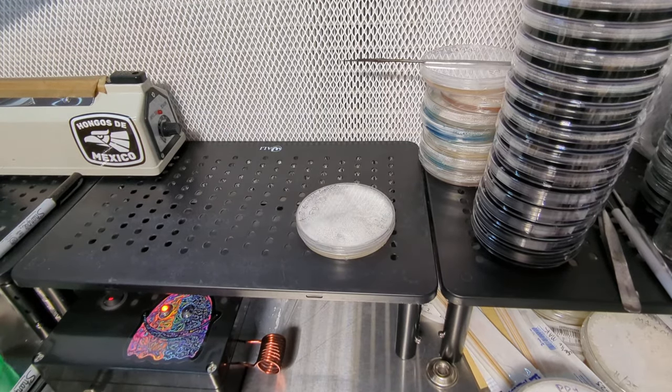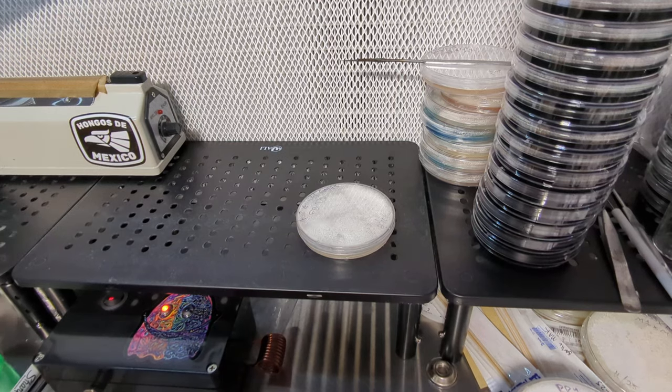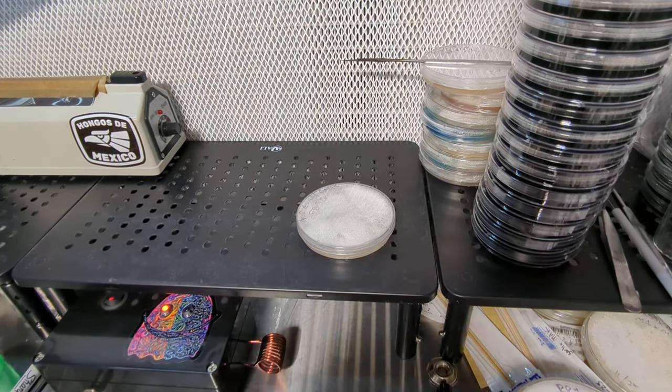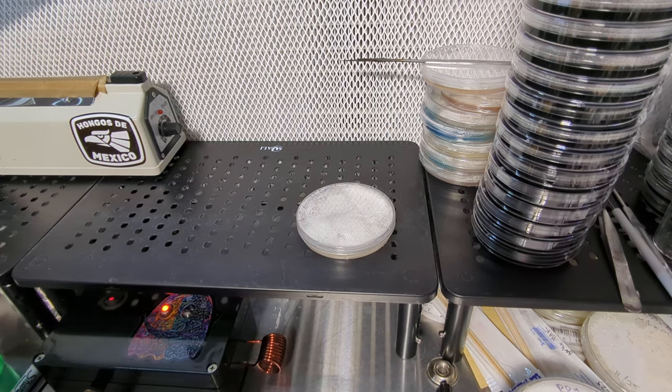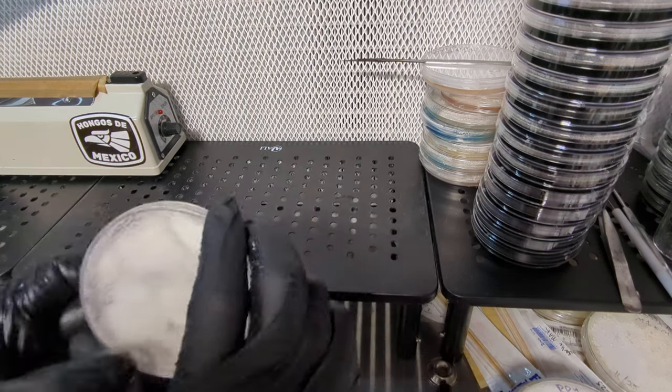Hello guys, I hope y'all are having a good day. Today I'm doing some work in front of the flow hood. My main goal is sending some things to grain. I'll be discussing multi-spore plates and that sort of thing. I'm going to go through my process and let y'all watch what's happening, and hopefully you'll get something useful out of it. This first one is a T0 plate.